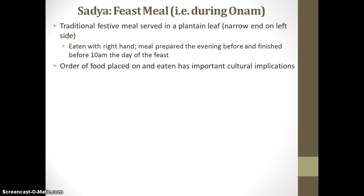In addition to the plantain leaf arrangement being important, the order of the food placed on the plantain leaf and the order in which it is eaten has important cultural implications, which we'll discuss in a moment. The first thing served during the Sadhya is in the bottom left-hand corner — that's going to be the pappadum and chips. Those pappadum are typically fried plantains, a creamy yellow color, and they may also be formed out of lentil flour. This would be what we in the United States consider appetizers.